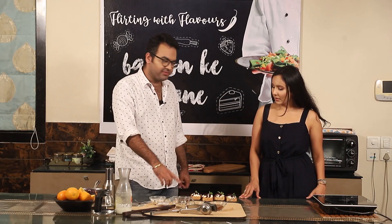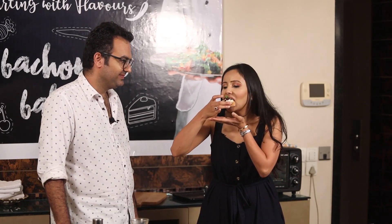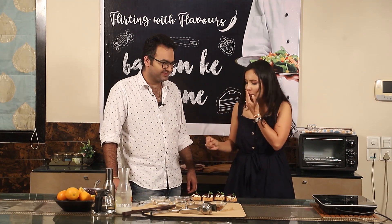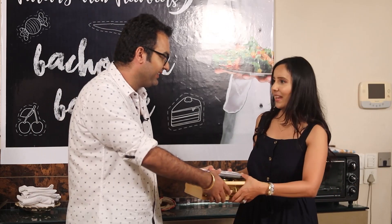Let's taste it! Mmm — I think I am definitely making this at home. It's very nice and very refreshing. That's quite a mouthful! Thank you so much, Pankti, for coming. Thank you so much, Saurabh — it was great fun. I get to take all the recipes with me. Thank you so much!